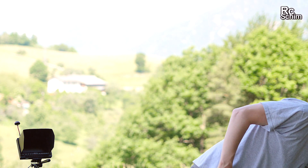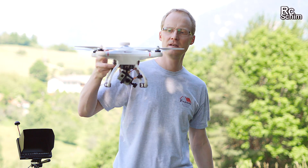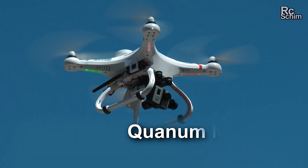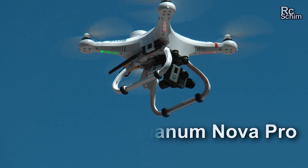Hi guys and welcome to RC Schim. Today I'm not in the hangar, I'm on the Eichberg. I want to do a review and test of the Quantum Nova Pro drone that Hobby King sent me for a review — thanks for this.